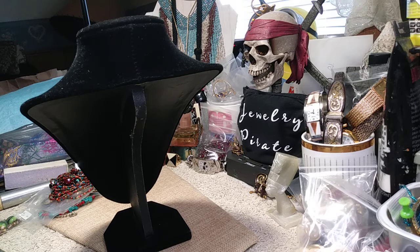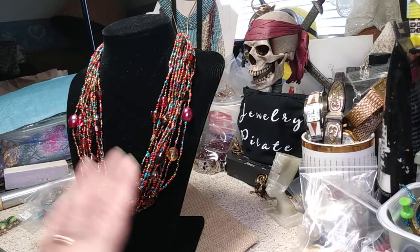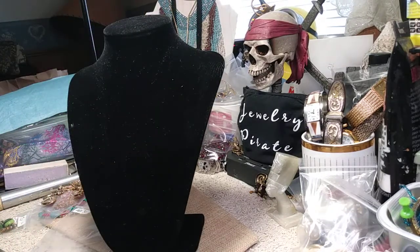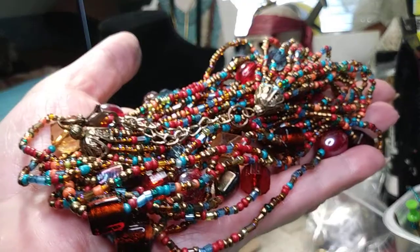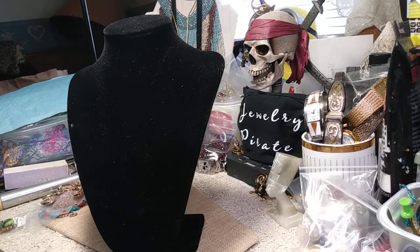Next one we have is a fall-color seed bead necklace. This is going to be about 16 inches plus, and it's got a really long extender on it. It's multi-color and everything is glass — very pretty. The cost of this necklace is five dollars. It has lots of colors, lots of earth tones; it even has a southwestern appeal to it with the reds and the blues. Very nice necklace — again five dollars.